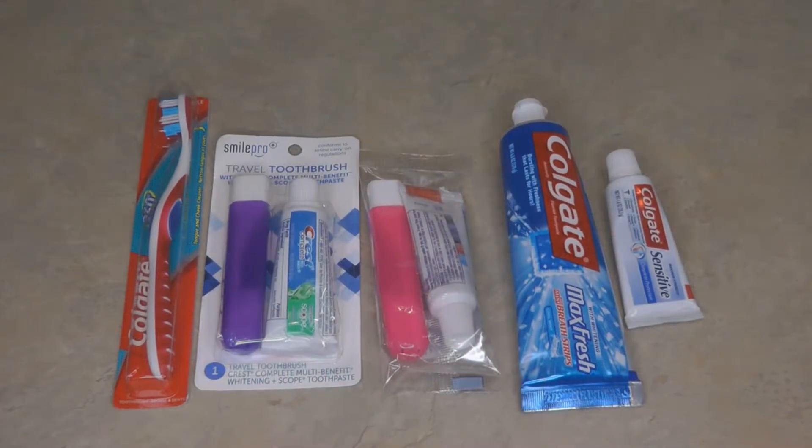First you need your basic supplies of toothbrushes and toothpaste. It's easy and inexpensive to have a lot of those on hand. You can pick some up at the dollar store or discount stores, and your dentist probably gives you a few when you go in to see them.